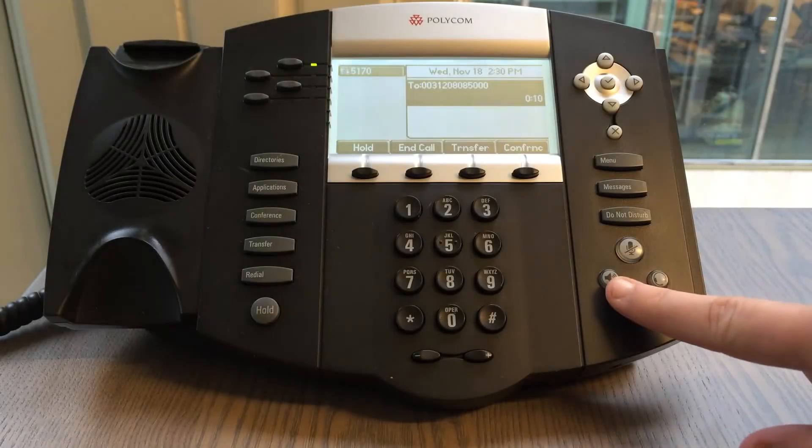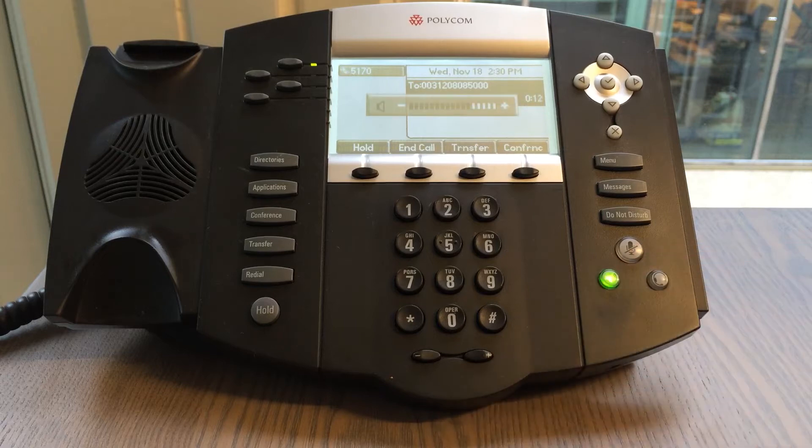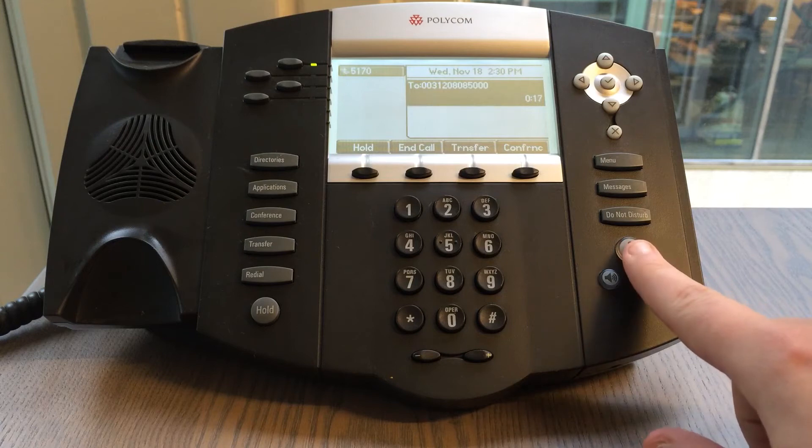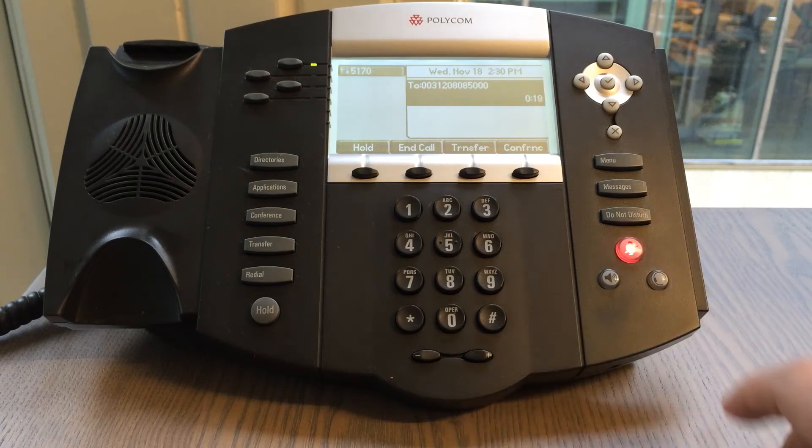During the call you can enable or disable speakerphone by pressing the speakerphone button. Above the speakerphone button you will find the mute button. By pressing this button the other party is not able to hear you anymore, but you are able to hear them.